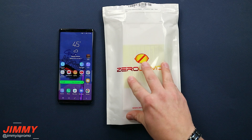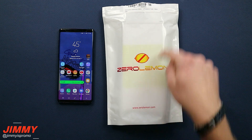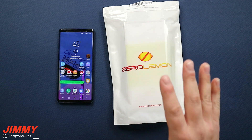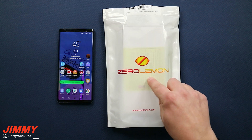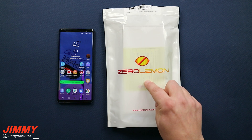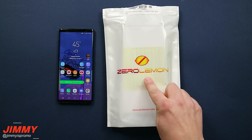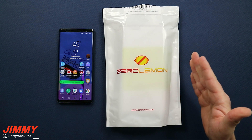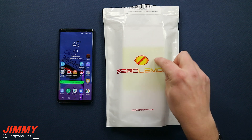I always know it's going to be a fantastic day when I see this white packaging with Zero Lemon written on it, because inside is going to be the best deal you're able to get with a juice pack or battery case. It's going to have the largest capacity size of any other brand out there, even if you compare it to Mophie.